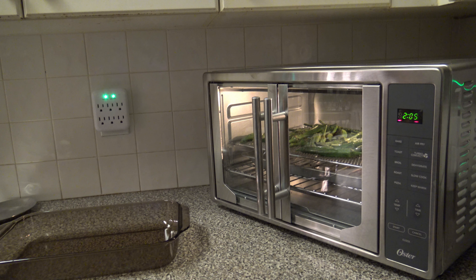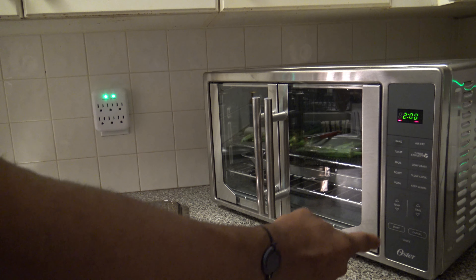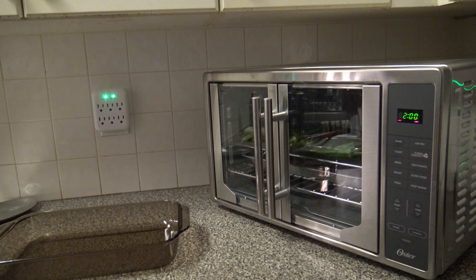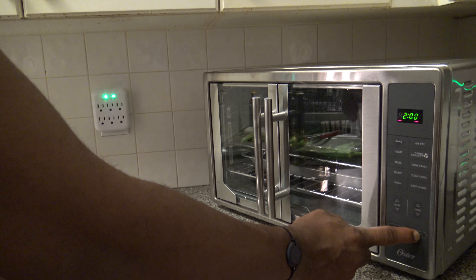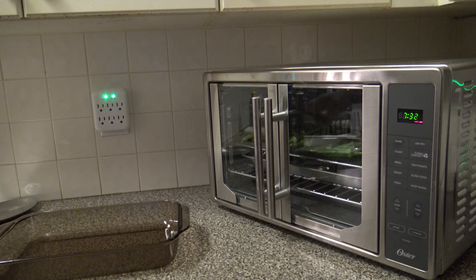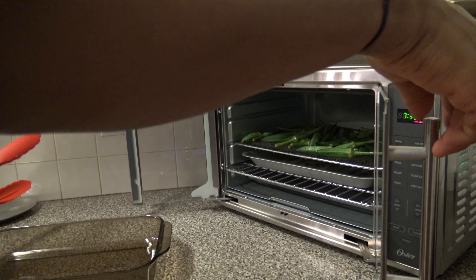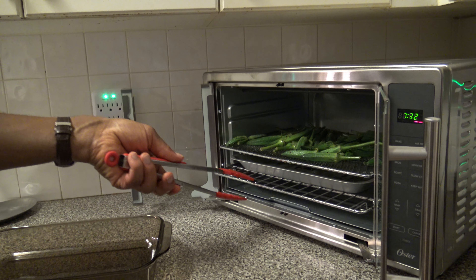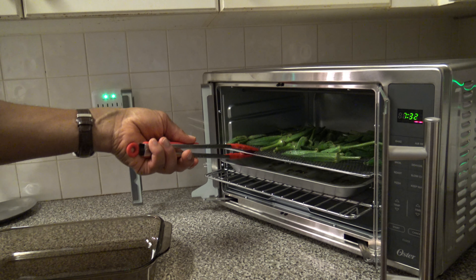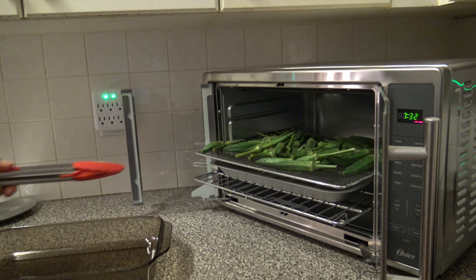I've let these go for 8 minutes instead of 10 and they're already looking good and done, so I'm going to stop. When you hit cancel once it pauses — if you ever want to pause this cooker you just hit cancel once. Hit cancel again and it turns the cook off. I'm going to open up and get the okra out. Interesting thing is that the light runs while the cook is going but once you stop the light goes out. I'm getting both racks out so you can see before I start putting things in the pan.